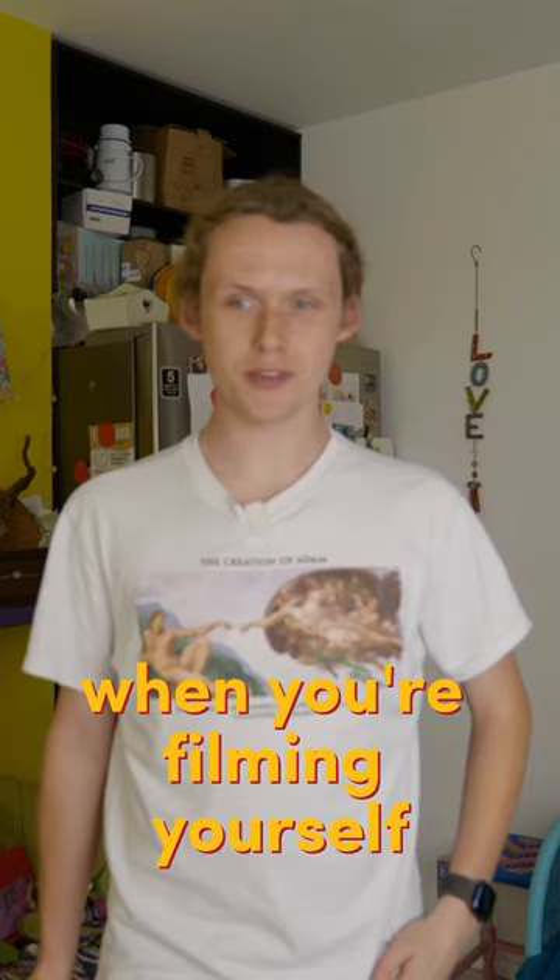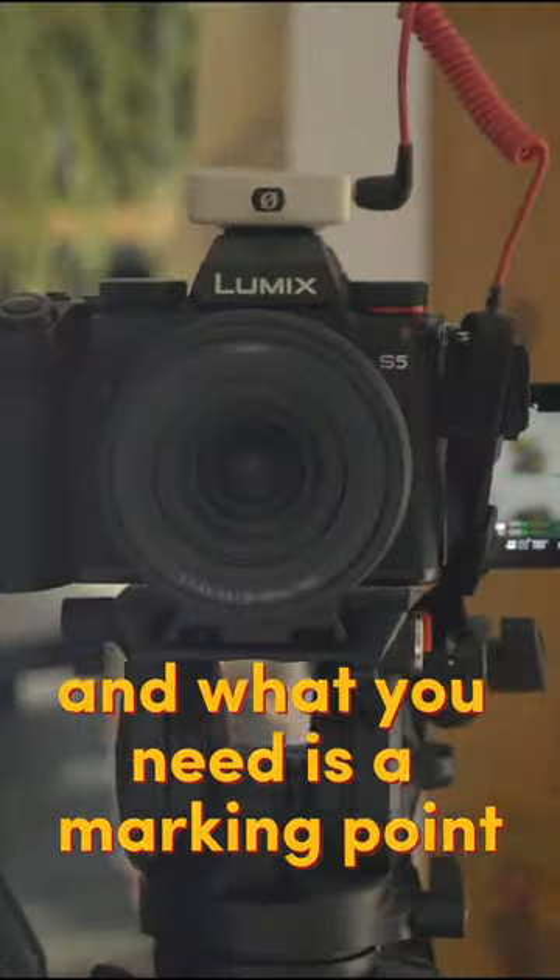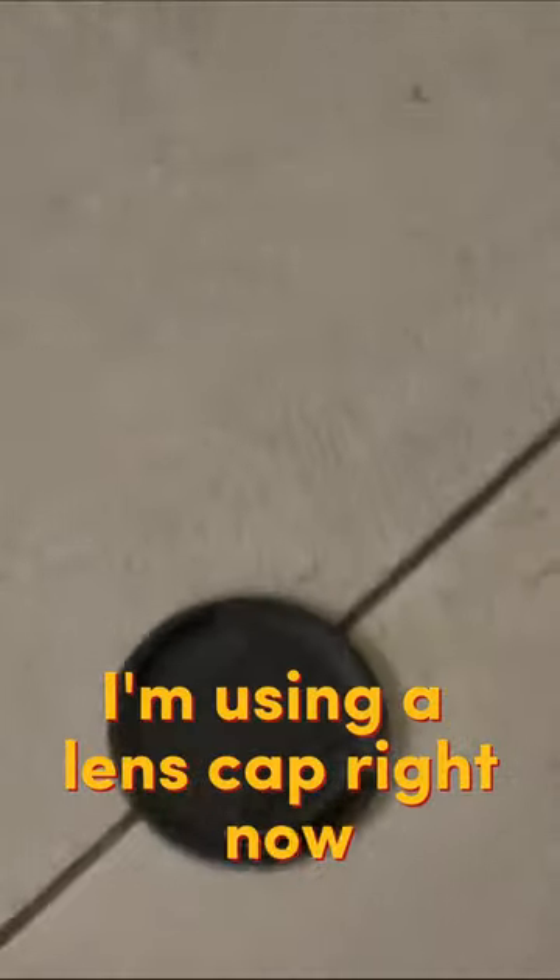How do you set manual focus when you're filming yourself? So I'm out of focus right now, and here is the setup. What you need is a marking point — I'm using a lens cap right now.